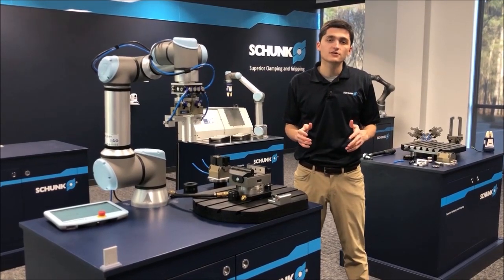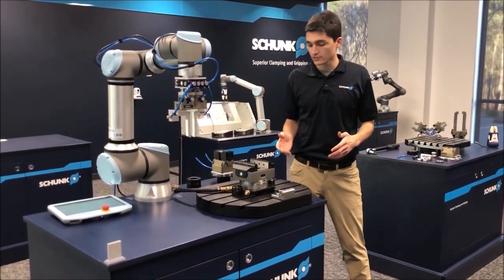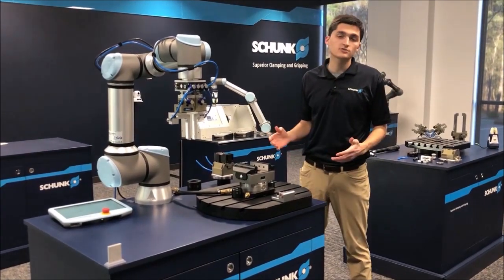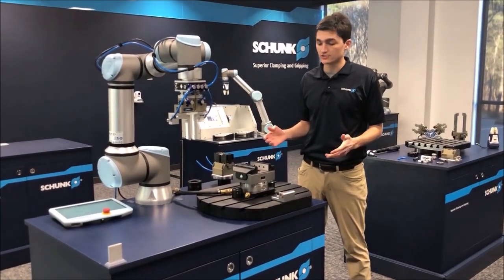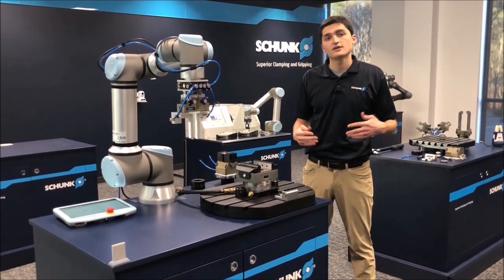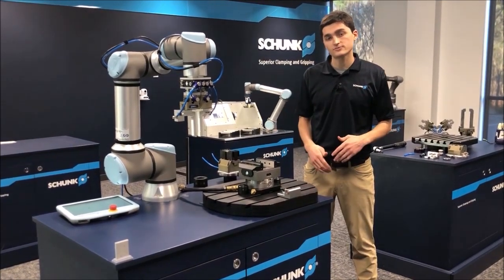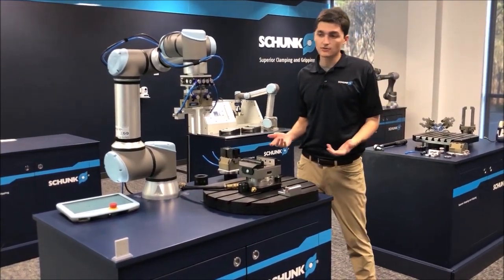Hi and welcome to our Tech Center here at Schunk USA. My name is Charlie and I'm with our stationary work holding group. Today we're going to show you just how easy it can be to automate a machine tool. We're going to show you some end of arm tooling, some work holding, and what I'm excited to show you today is the fusion of those two worlds. Let's get right into it.